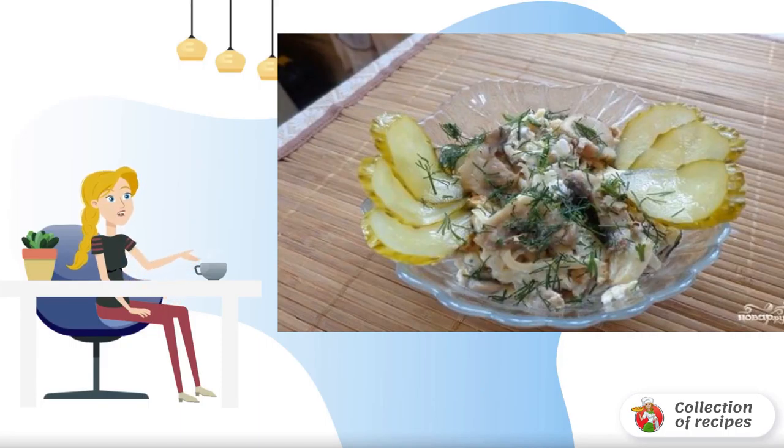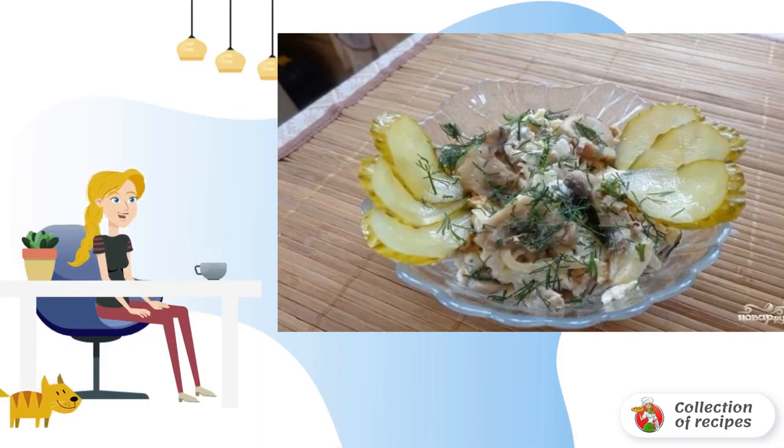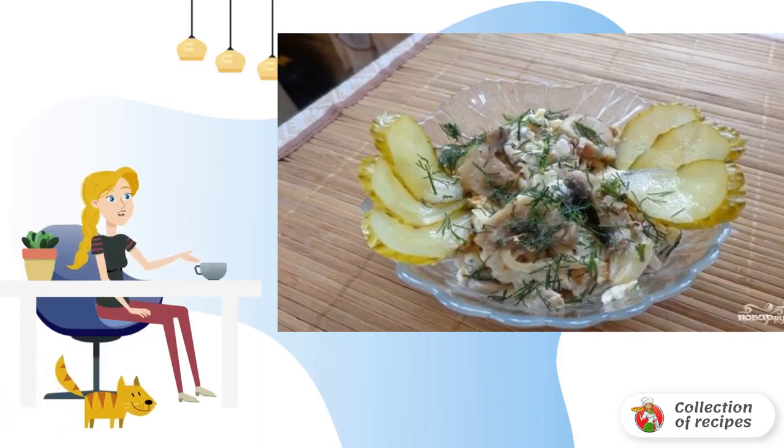This salad royal with chicken at home is prepared very simply and, as practice shows, you can cook it both for a festive table and just to please your household.